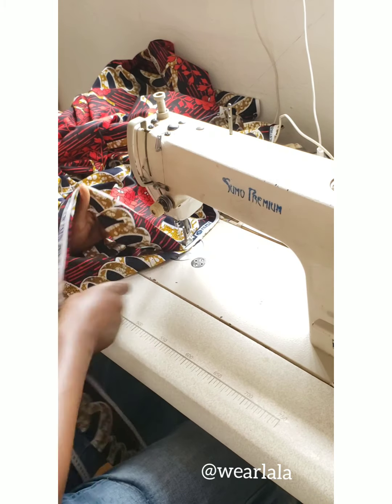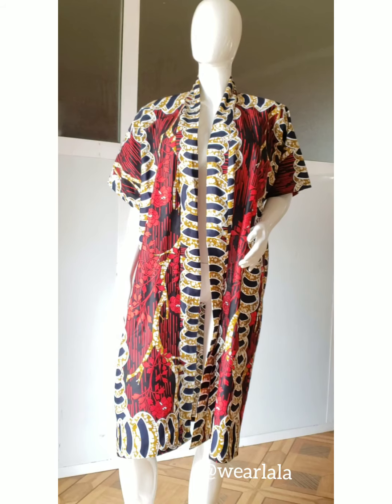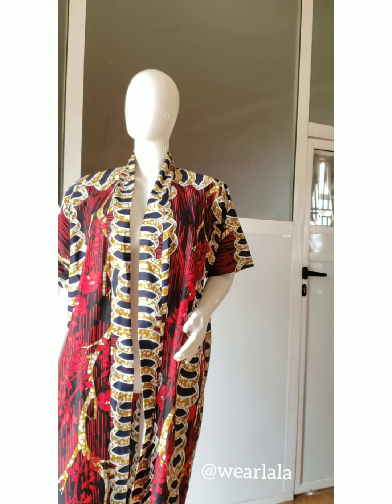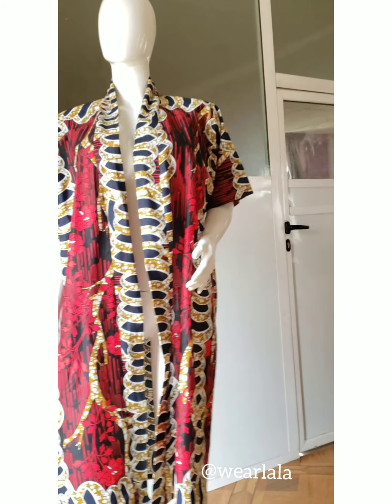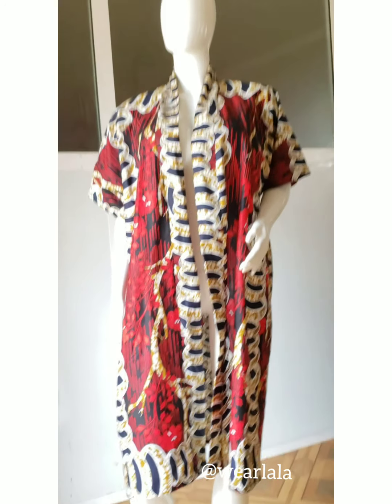You can wear this with a pencil jean, baggy jean — just freestyle. I'll show the final outcome. I hope you learned something from this tutorial. Kindly share, like, and don't forget to subscribe if this is your first time on the channel. Thank you so much for your time, bye!